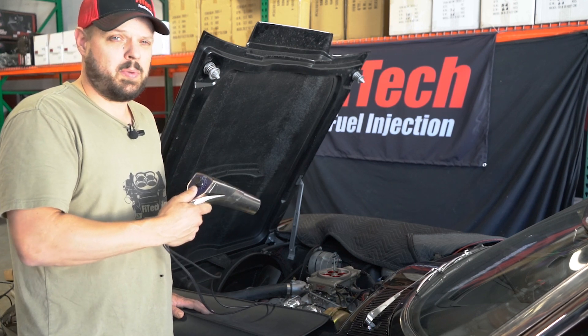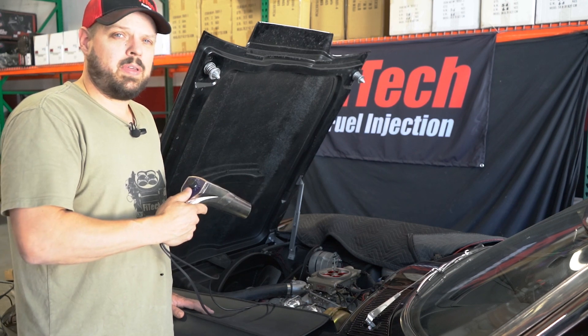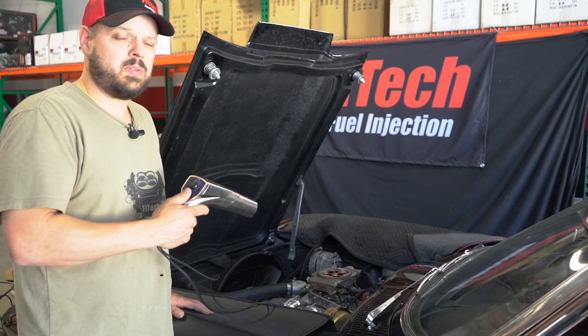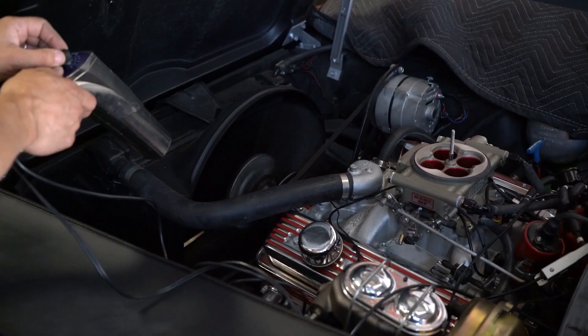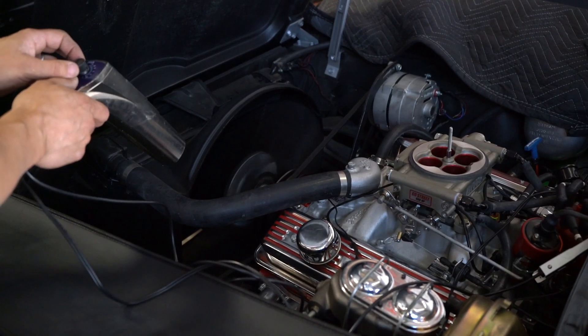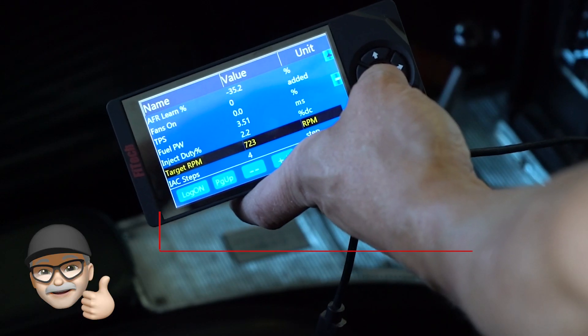Then you can reconnect everything after setting that, let the idle be where it is, and let the vacuum advance work. Put the vacuum advance on the ported tube on the carburetor, and you can change the idle timing with the springs and weights if you really need to. When adjusting the idle screw, it's important that the ignition timing is correct, the engine is fully warmed, and the target idle speed is where you want it.